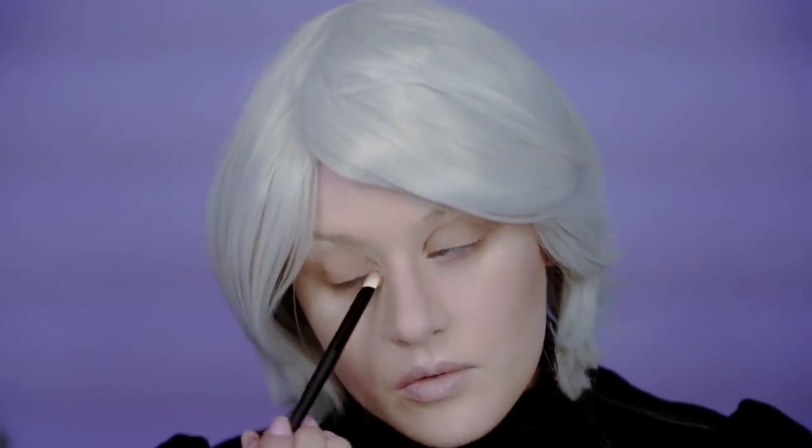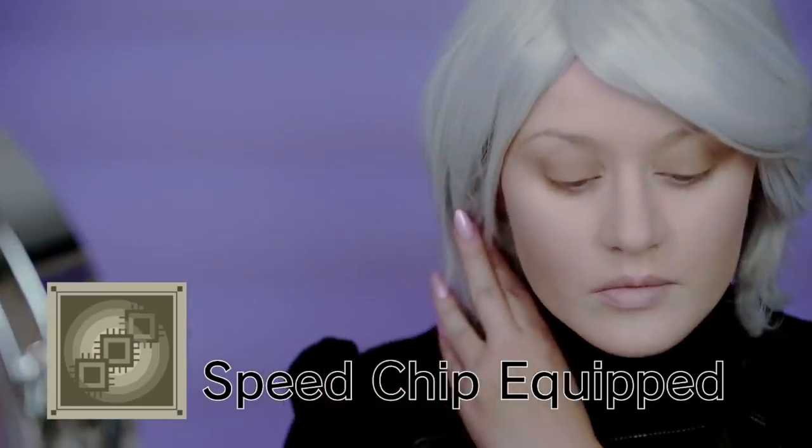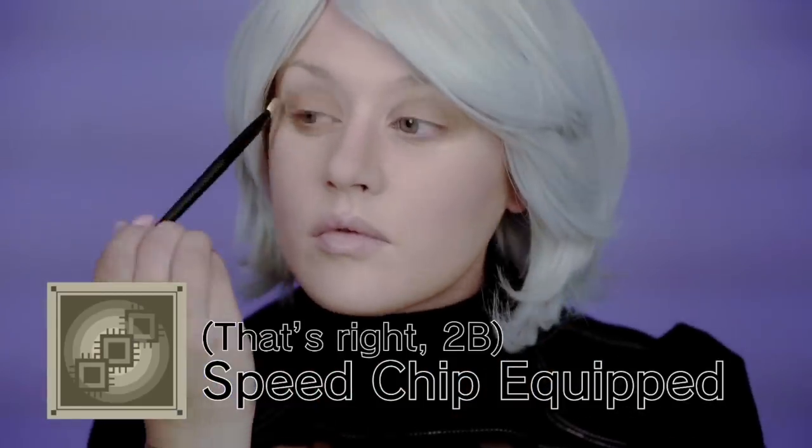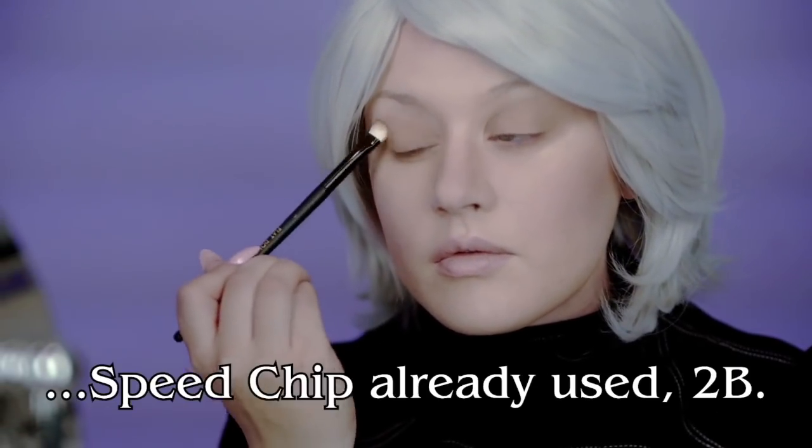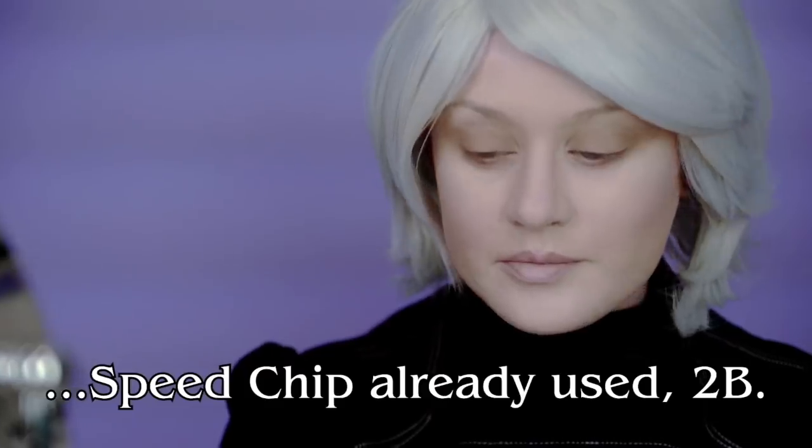So because it's — you're trying to look pretty for yourself, not for anybody else, right? So make sure that you feel good. That's the most important thing. Use that speed chip again to do this a little faster. Okay, good.